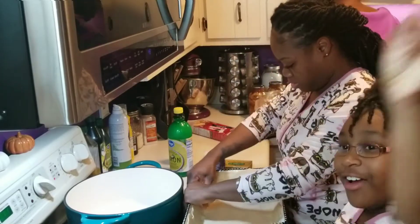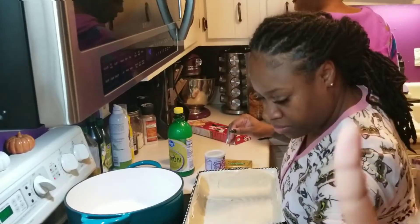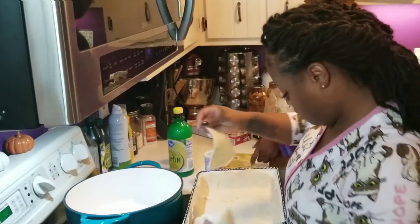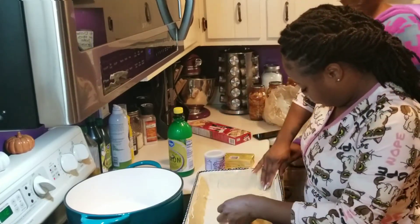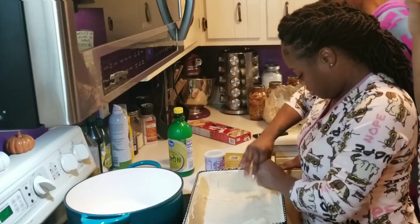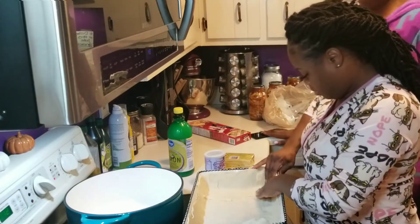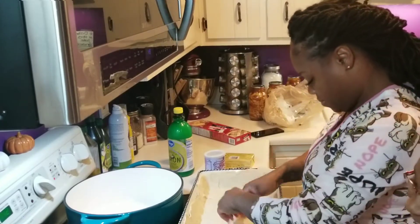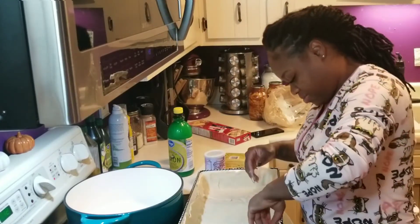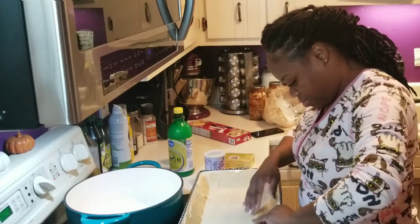Five, four, three, two, one, action. Hi guys, it's me Kalani. And today I am over at TT's Urban Pantry's house. And we are going to make a picture pie.